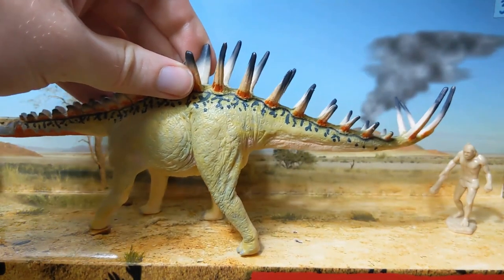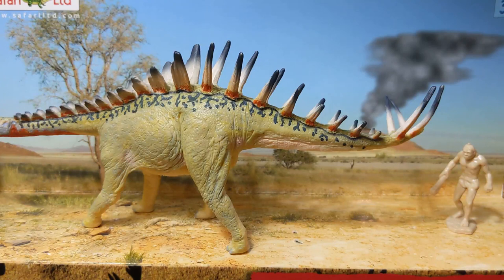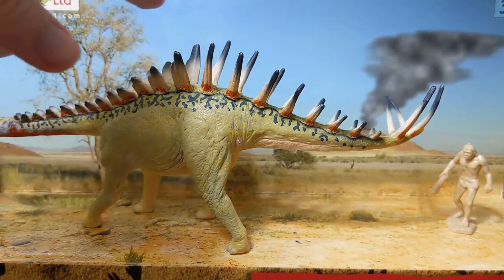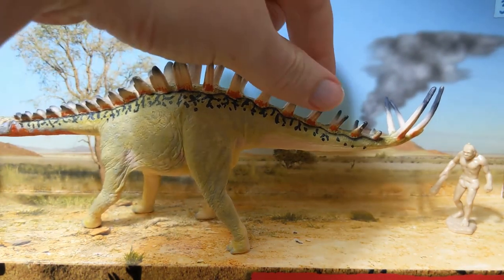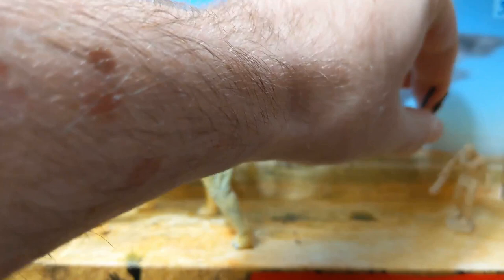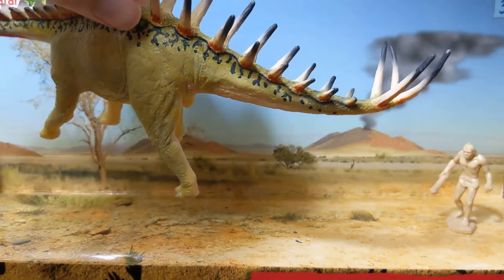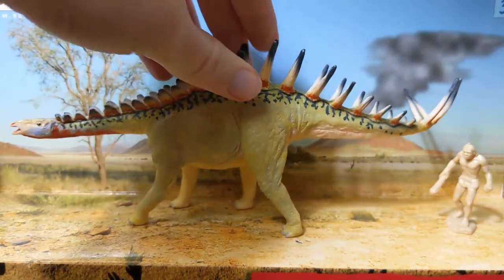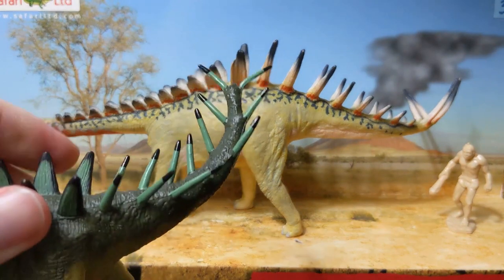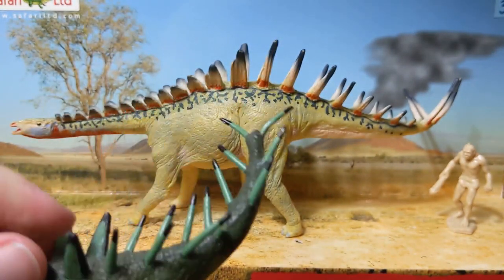Based on both Miragaia specimens and Alcovasaurus longispinus, we know it had really long, thin, small-based spikes which probably belong to the thagomizer at the end of the tail — and this is something the Carnegie model gets right. We've got broader-based spikes on the tail getting shorter and shorter, and then these really long thin ones, although I don't think they'd be quite this curved. But it really does have those two pairs of long thagomizer spikes, sort of like Stegosaurus — which the Dacentrurus model kind of has too, though they're not really differentiated from the other spikes on the Batat model.